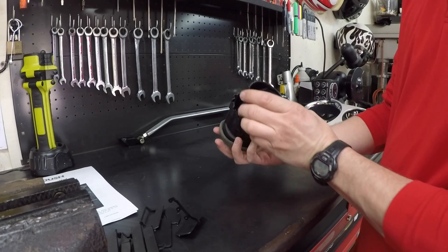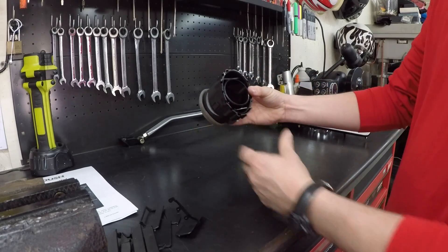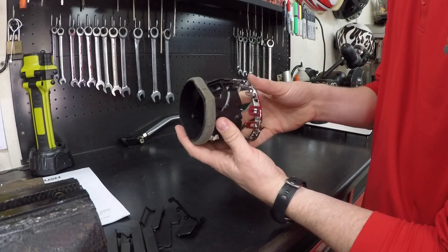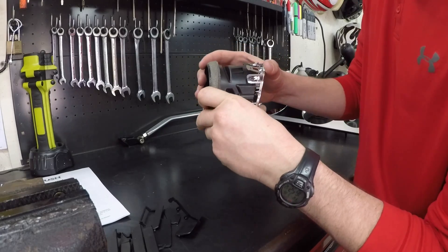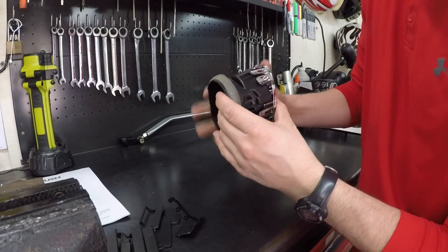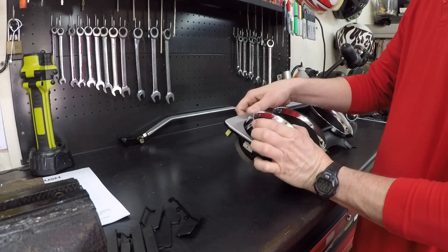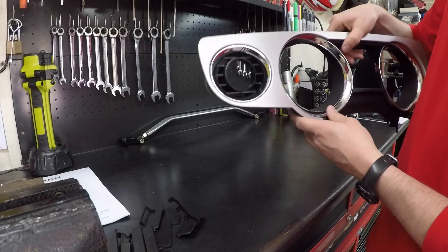Then we go and do the insert with the Roush pod. It's already got a little tab to kind of let you know exactly where it needs to go — that insert, just like that. Right here it's got an L, and this has got an L to make it easier to line everything back up. Then it should just snap back together, just like that. Let's get this back in — and that's all you've got to do.